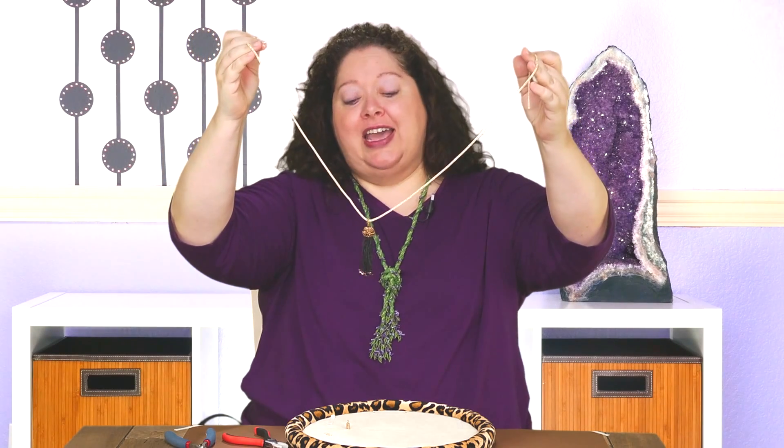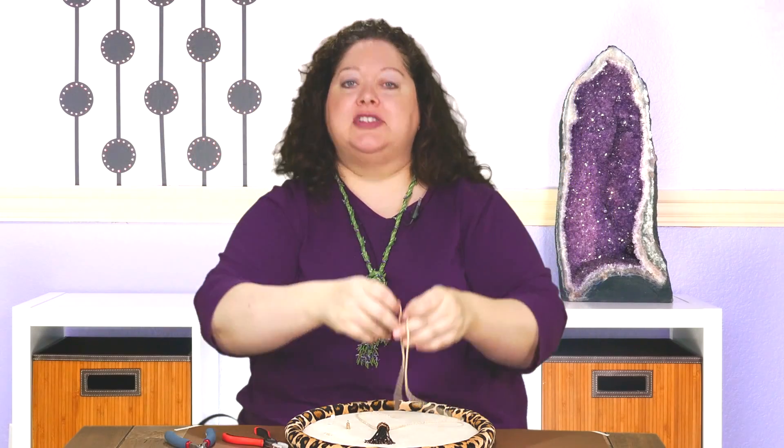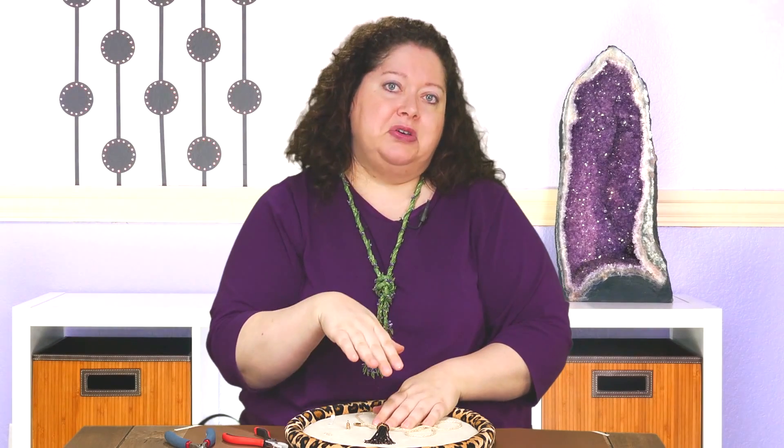I hope you enjoy it and that all your friends are completely envious of your fabulous tassel. Be sure to come and find me — I'm at JillWisemanDesigns.com, on Facebook as Jill Wiseman Designs, on YouTube. I've got lots of good stuff for you. Enjoy!